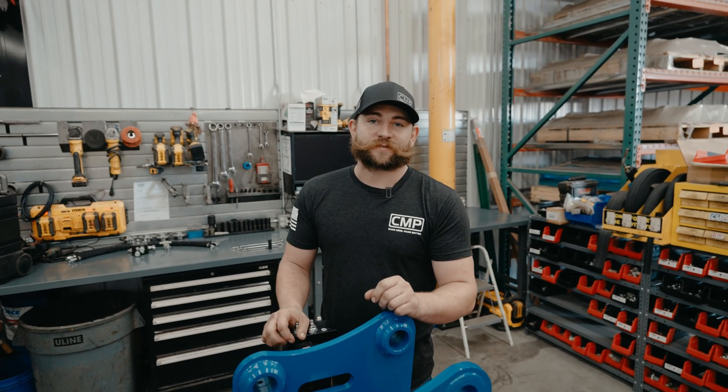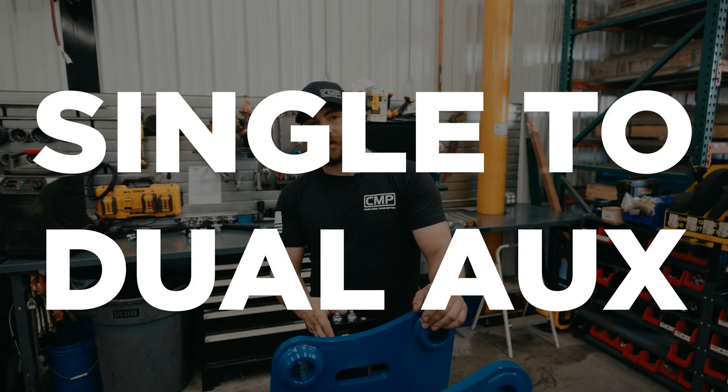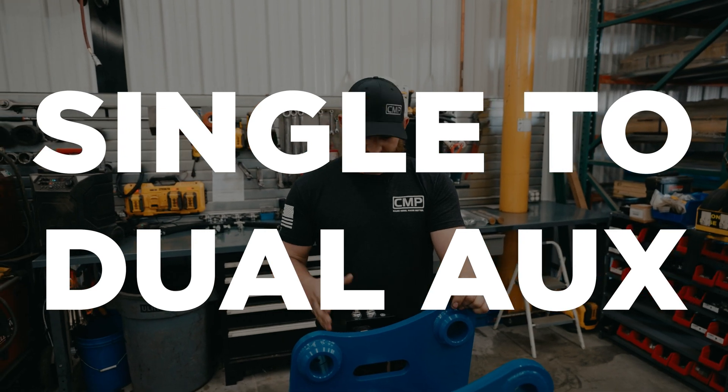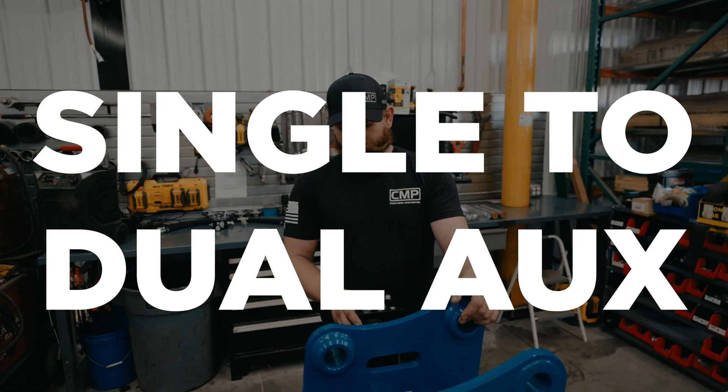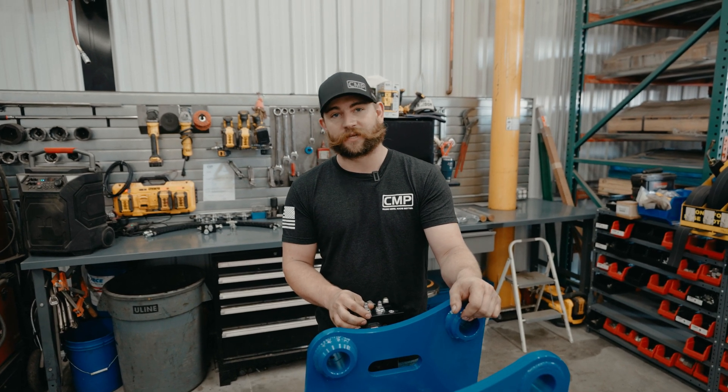Hey guys, Cody from CMP Attachments here. We're going to show you guys how to change from a single auxiliary to a dual auxiliary setup on your machine for a grapple, and show you how to set up your hoses and the do's and don'ts. So let's get into it.